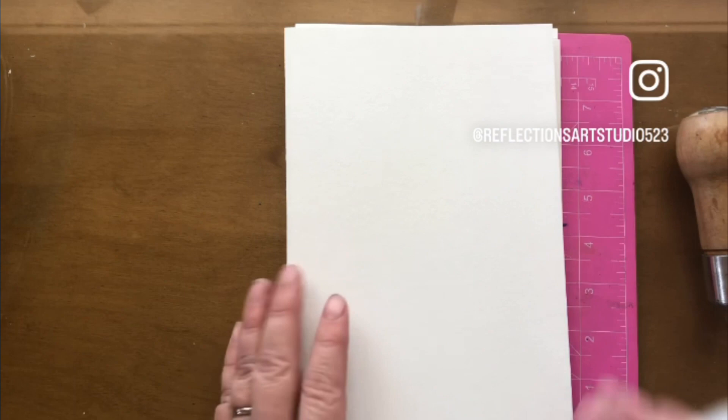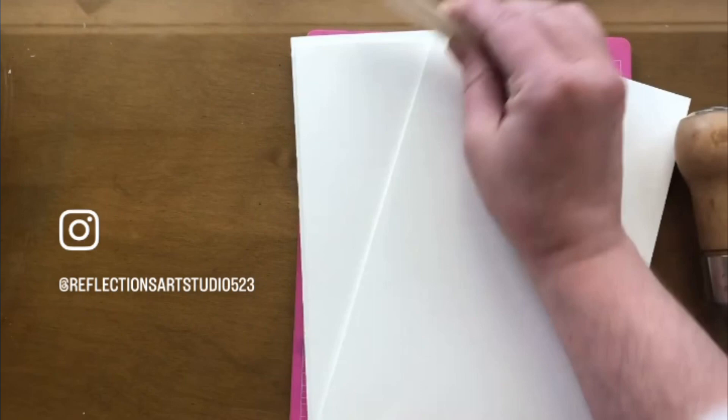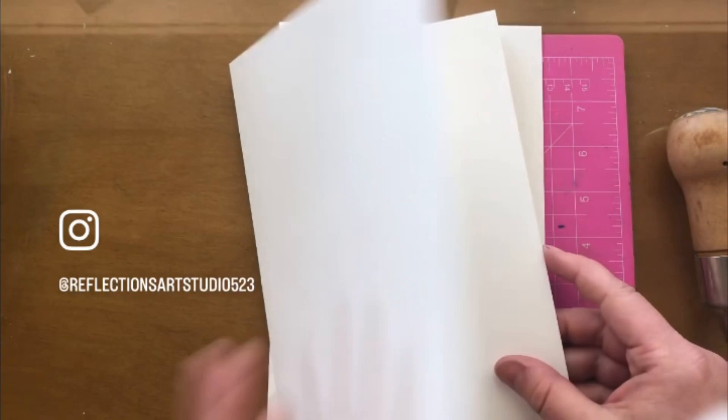I've been using Canson watercolor paper — it's 140 pounds or 300 grams. When I tear out the pages, I fold them in half and then use my bone folder to flatten them down a little bit, just to kind of train them, and then just stick them inside of each other.